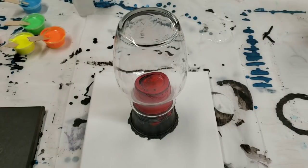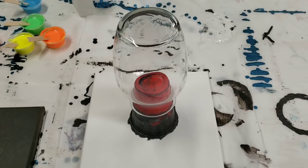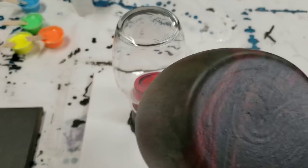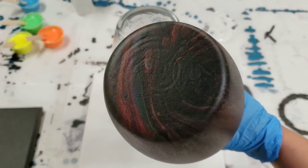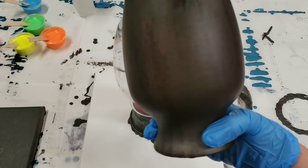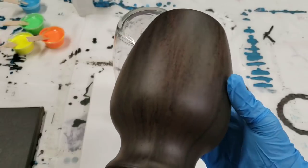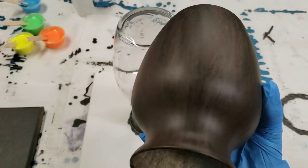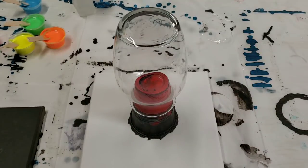Hey guys, Mix Media Girl here. So I attempted a fluorescent and black vase a few days ago and the black totally swallowed everything else up. You see a little bit of the color there, but basically it's a really dark vase. That's okay, I still like it — it glows in the dark and I have a plan for this. You'll see in an upcoming video.